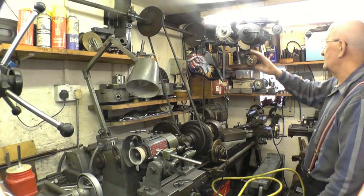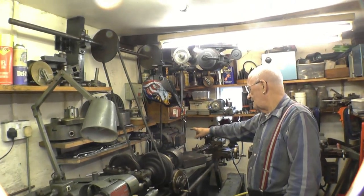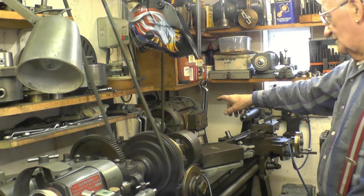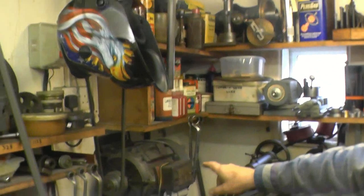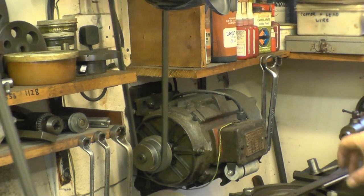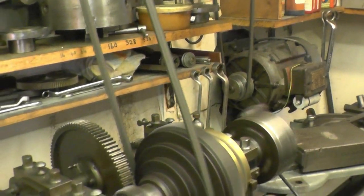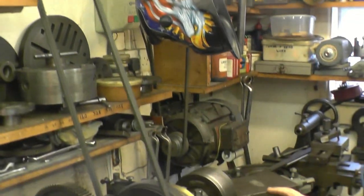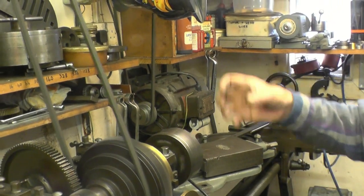You'll notice it's all belt drive with a line shaft. That motor is the original Horace Green motor that Johnny bought — and you wouldn't want to carry it very far. It's a one-horse, single-phase motor. It's all been rewound with new bearings. Something that a lot of modern engineers have forgotten is that a belt-driven lathe like that gives you the best finish in the world, because there's no vibration from the gears.